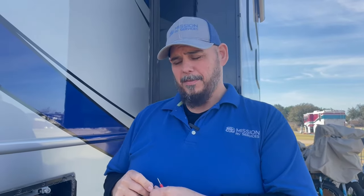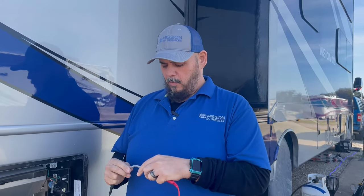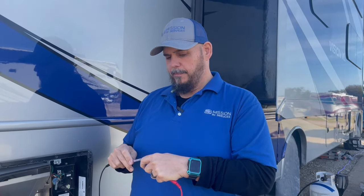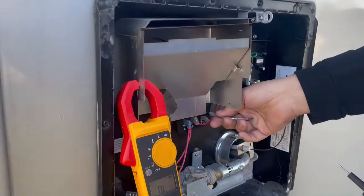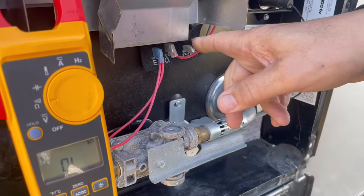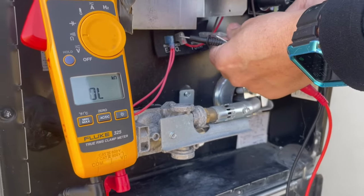We're going to hook this up and see what happens. We have our new thermal switch and we're going to do a continuity test just to double-check before we put it in. We got our tone — good continuity. So let's hook this up. This connects to the right side of the thermostat, which on an Atwood Dometic is always on the outside, and then we'll hook it into the board.